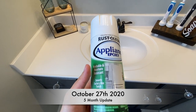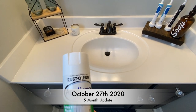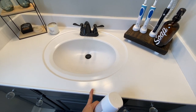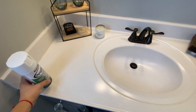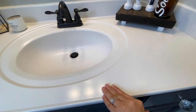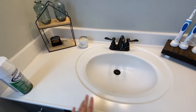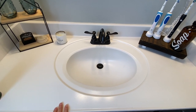All right guys, I wanted to update you on this Rust-Oleum Appliance Epoxy. I did this vanity back in May and I just want to show you and give you an update on how it's doing. It is doing beautifully — this is the bathroom that our kids and guests use, and it has held up quite nicely.